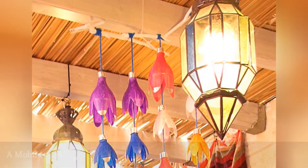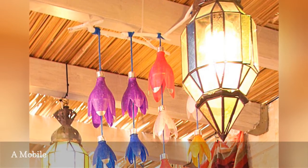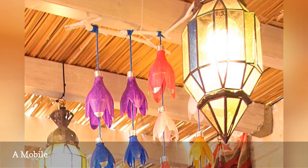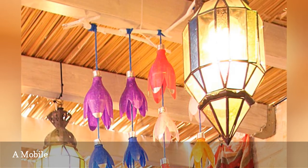Make this dramatic mobile out of plastic bottles. Just cut the tops off a bunch of bottles, fashion them into flowers, and string them together. Creative Jewish Mom has a complete tutorial, including a simple way to add color to the flowers. Spoiler alert: it's decoupage tissue paper.